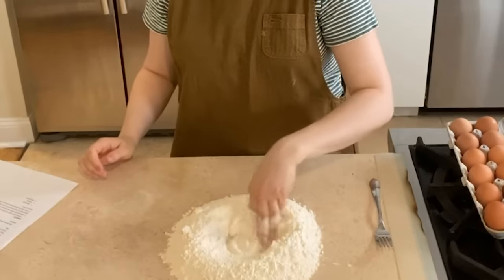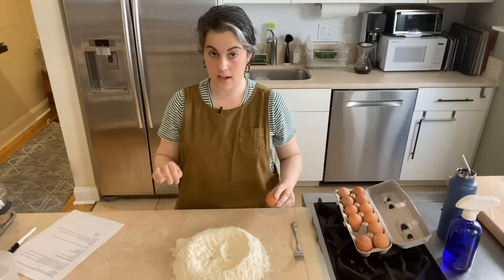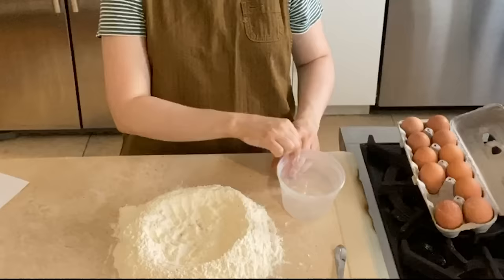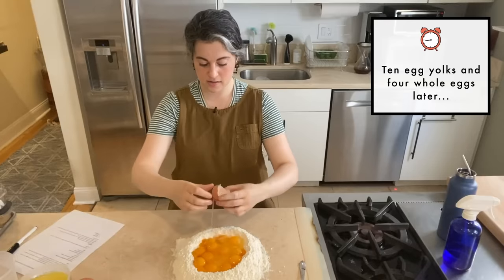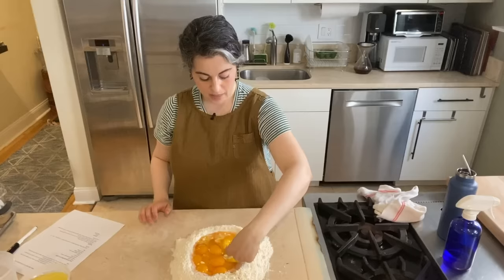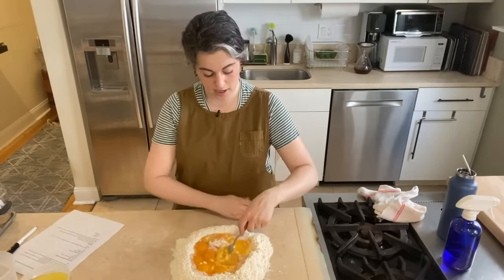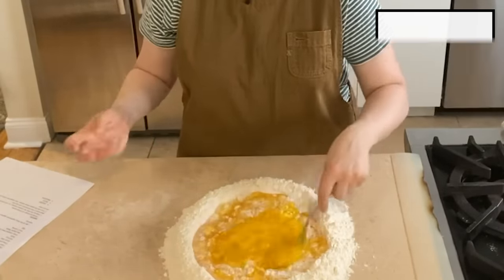I'm making a well in the center, and I'm going to add four eggs and 10 egg yolks — again, this is a double recipe. If you're making it at home, you're starting with eight ounces of flour, five yolks, and two large eggs. With the fork, I can start breaking up the eggs. The well is just there to keep the egg contained, and the whole technique is to incorporate more and more flour from the edges, then bring the dough together and start to knead.